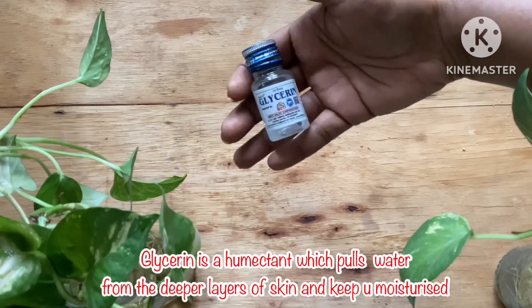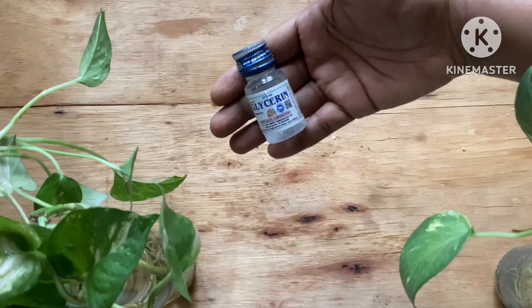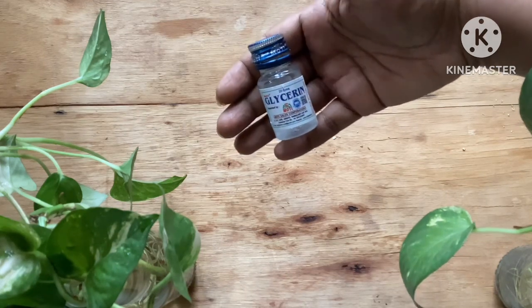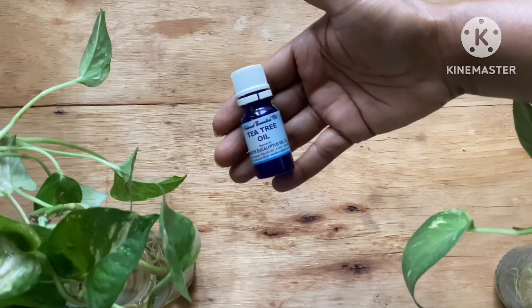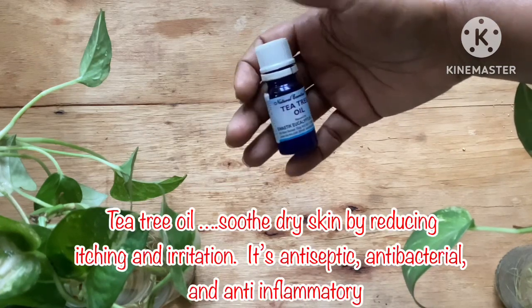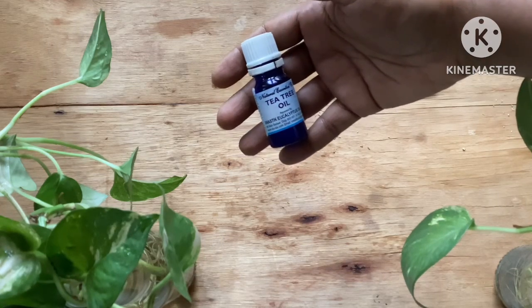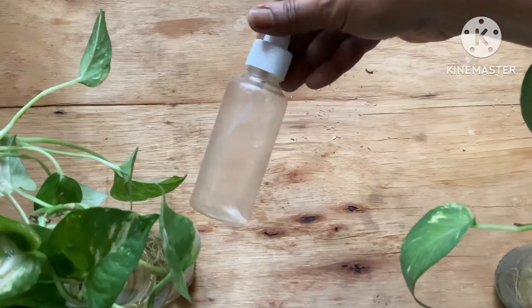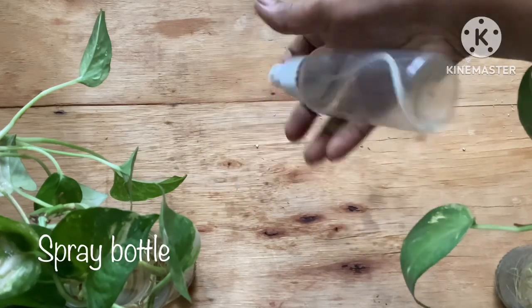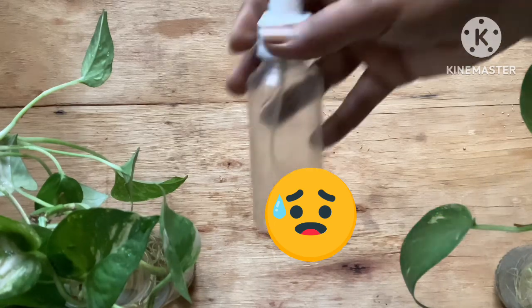The next ingredient is glycerin, which is a humectant that pulls water from the deeper layers of the skin and keeps you nourished. I am using two to three drops of glycerin. The next ingredient is an essential oil — I am using tea tree oil, which soothes dry skin by reducing itching and irritation and has antibacterial and antifungal properties. You will also need a spray bottle to apply this on your face or body.